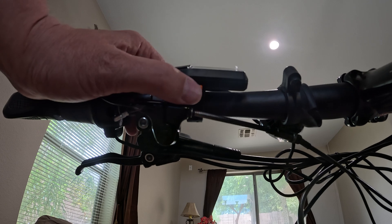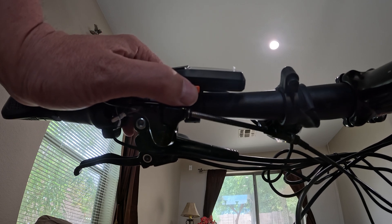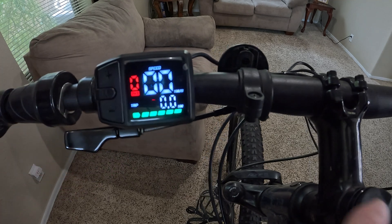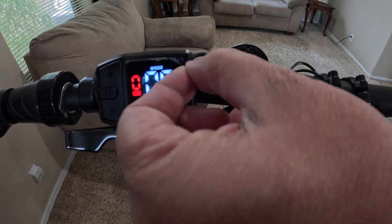To turn it on we just hold this power button down for a few seconds and it'll turn the screen on. Now we just got to take off the plastic off the screen.